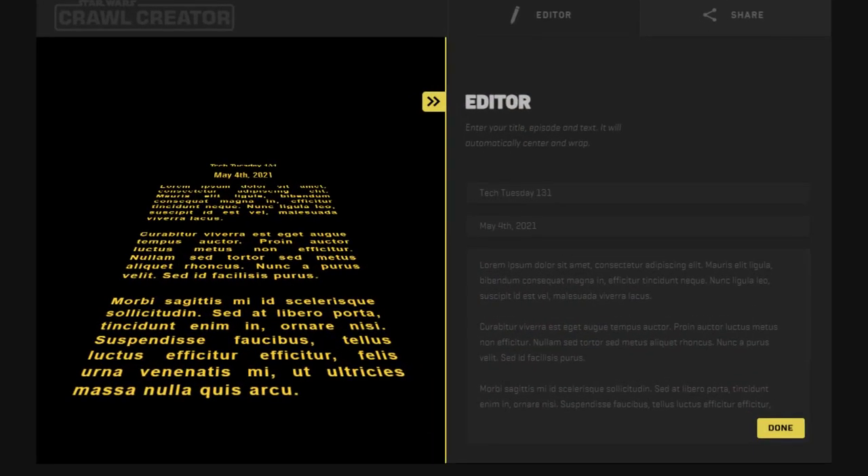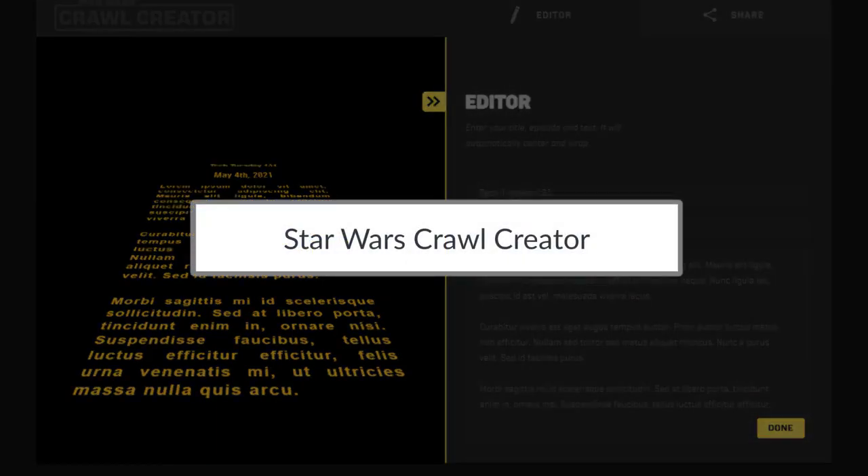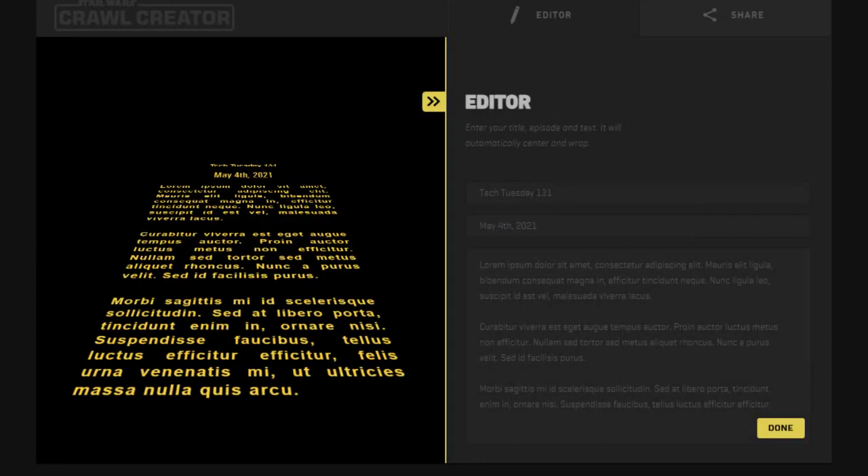The first thing you may have noticed is that we had a strange opening crawl there. You can get that using Star Wars Crawl Creator, which is actually at StarWars.com. We'll provide the link in the description.